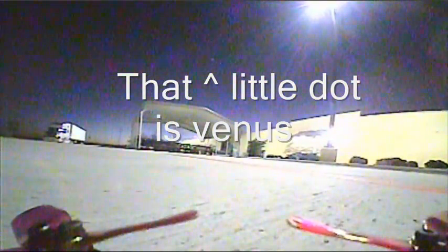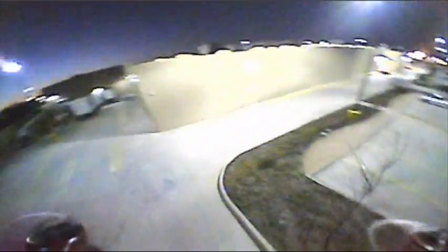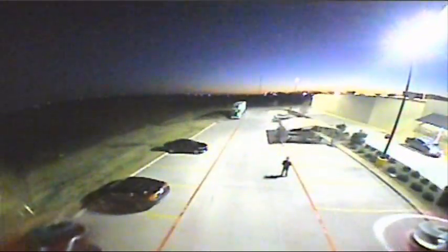Definitely worth checking out, definitely worth the price. It's a nice little tiny racer — maybe not the fastest racer in the world, but if you're racing things under 100 millimeters, this is definitely a good choice. It turns nice, it's got good speed and good power. As always, we appreciate you guys tuning in to RC101 with the Daoist Flyer — don't forget to subscribe, like, share, comment, and stay tuned for more.